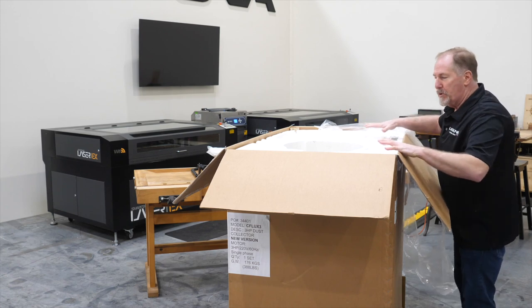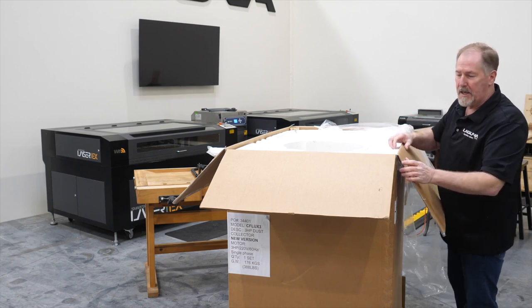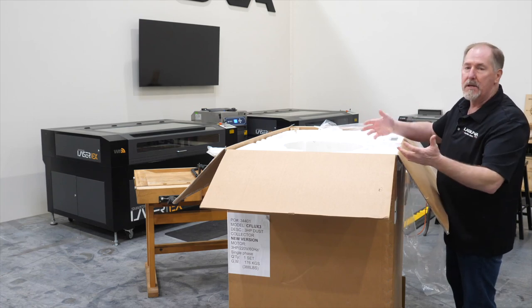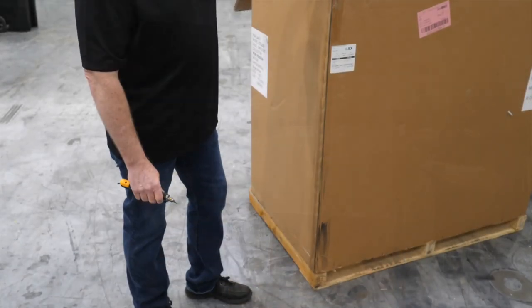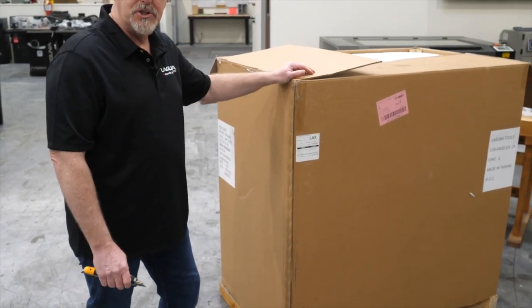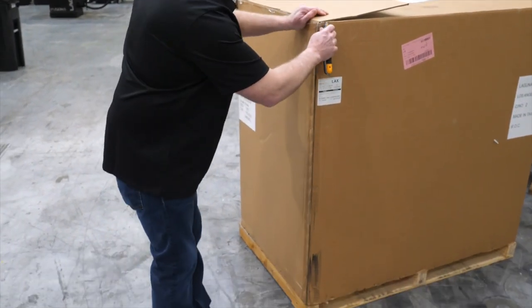Now that you've got all the parts removed from the top, we're ready to go on to the next step. What I find easiest is to cut along the sides and open up the crate to start lifting the parts out. There is a plywood corner piece in here that you can cut against without damaging the machine or components. Let's go ahead and start slicing the box open.